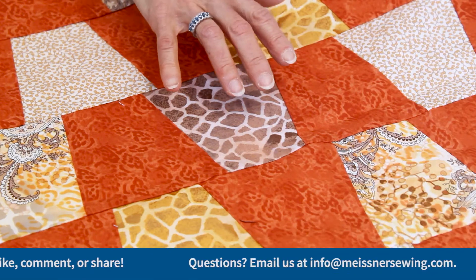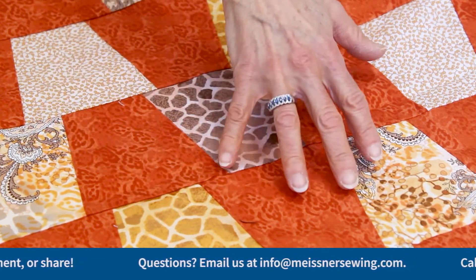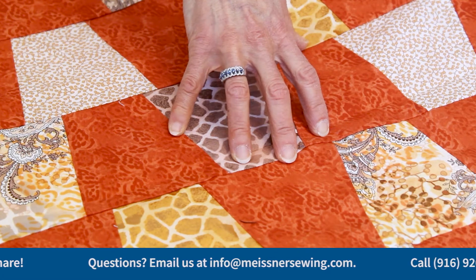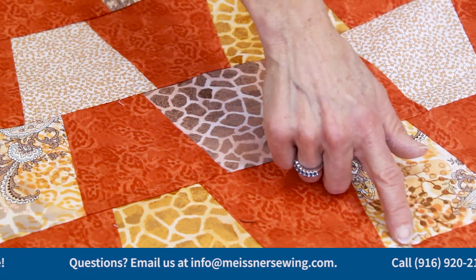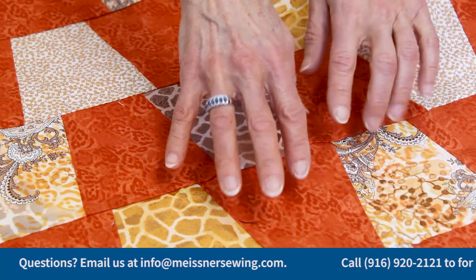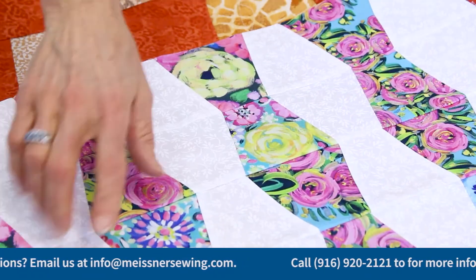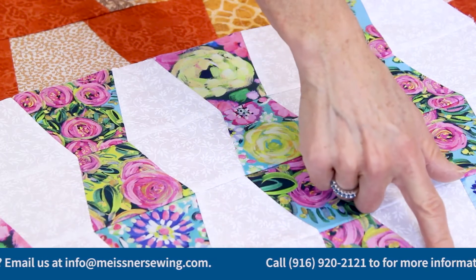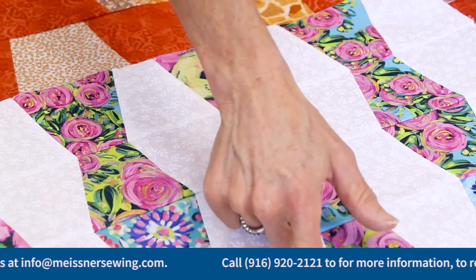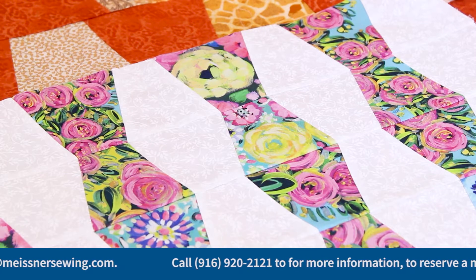Before we look at more colorways, something important to point out: this particular layout — the one with alternating blocks — is ideal for a less experienced quilter or if you need to get a project done quickly. There are no places where the tumbler seams need to intersect or match, making it very forgiving. If you opt for a different layout like this one, you'll need to be more careful about your piecing, because seams will need to join to keep that visual line strong.